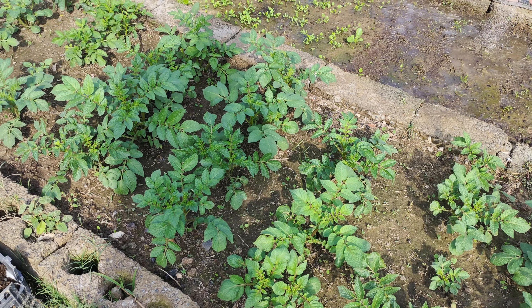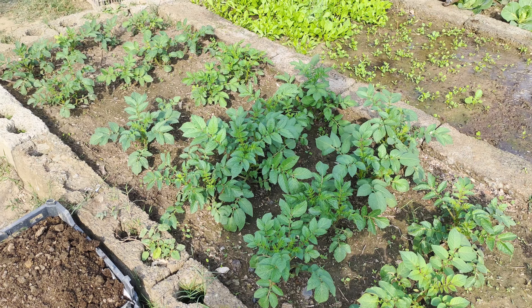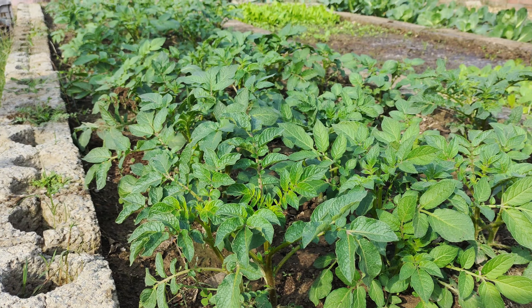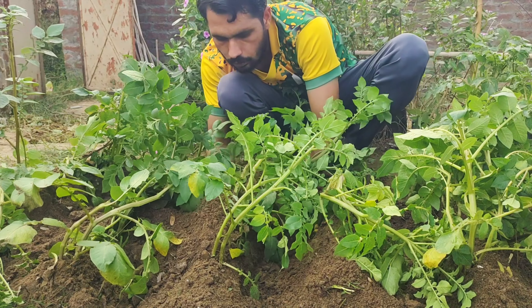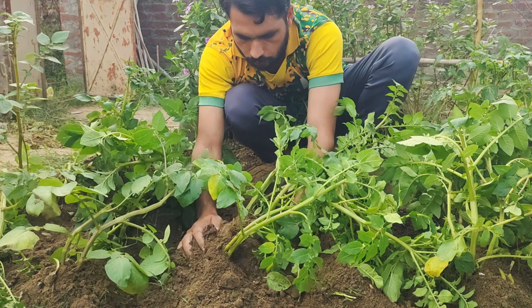By following these simple steps we can enjoy a bountiful harvest of delicious potatoes. These little efforts will ensure that your potato plants thrive and produce a great yield, so let's dive into each step to achieve this goal and maximize our harvest. With a bit of care and attention, you'll be amazed at the results when it's time to dig up those golden treasures from the soil.